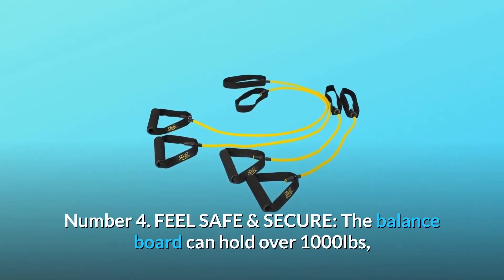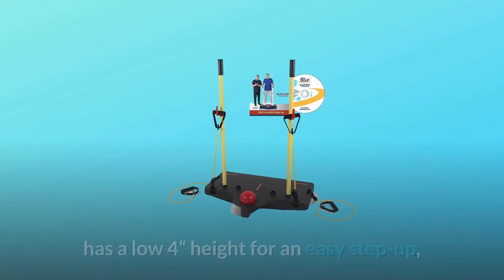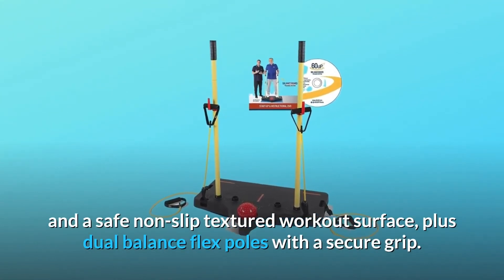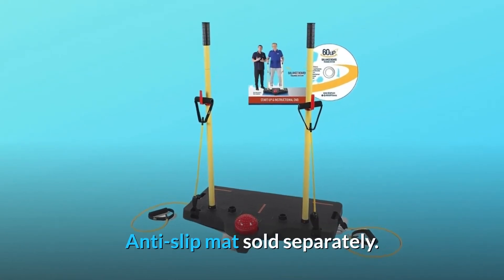Number 4: Feels safe and secure. The balance board can hold over 1,000 pounds, has a low 4-inch height for an easy step up, and a safe non-slip textured workout surface, plus dual balance flex poles with a secure grip. Anti-slip mat sold separately.